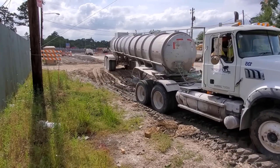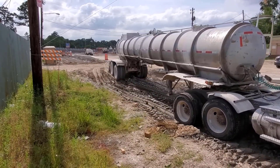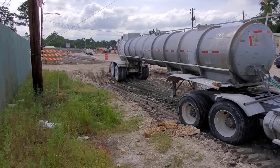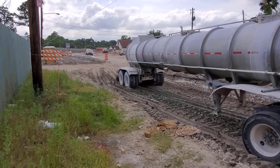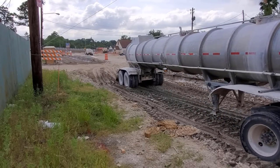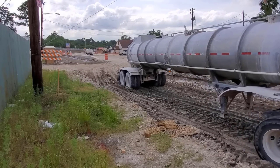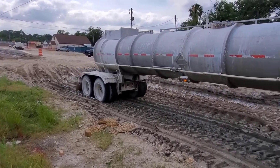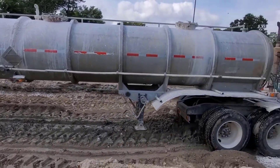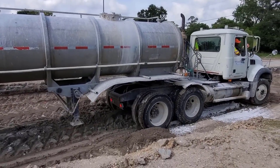As you can see, we've excavated down about two feet below the existing pavement. The reason we do that is when it rains, we want the streets to flood — it acts as a retention pond and keeps the water from flooding your house. We'd rather the streets flood.